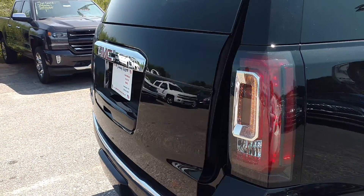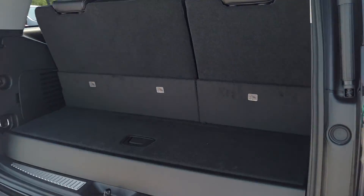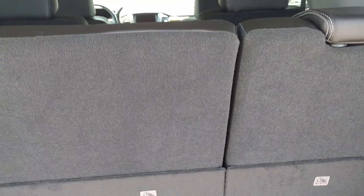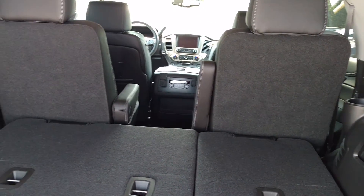This one has the power liftgate. And these back seats are all power folding, so you just fold these two down, and you do that with the middle row as well.